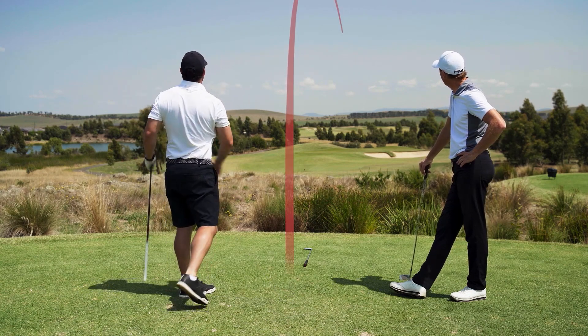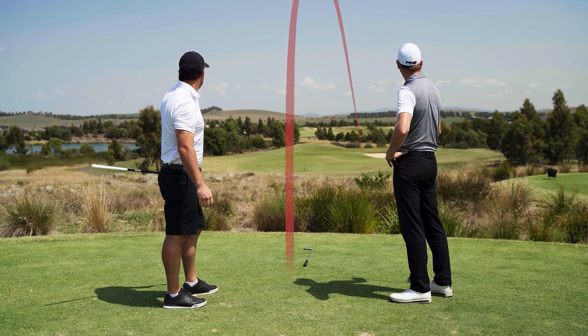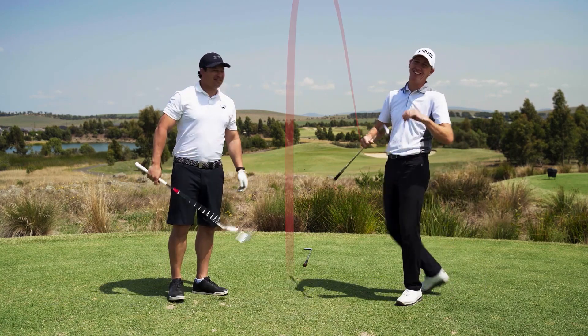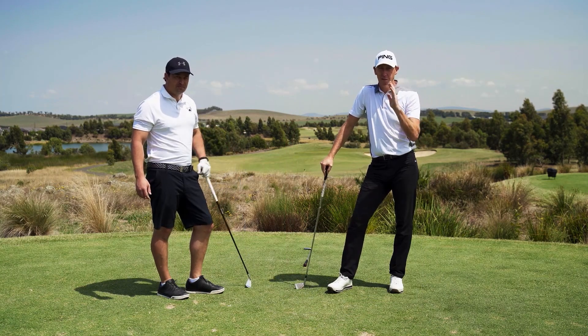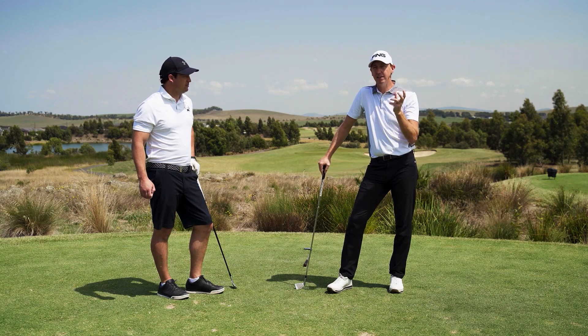Oh my god, it's actually fading — it could go in, it's pin-high, stiff! Keep it simple: change one element — your face. Pick a start line, nail your start line, and just let the face work off it.